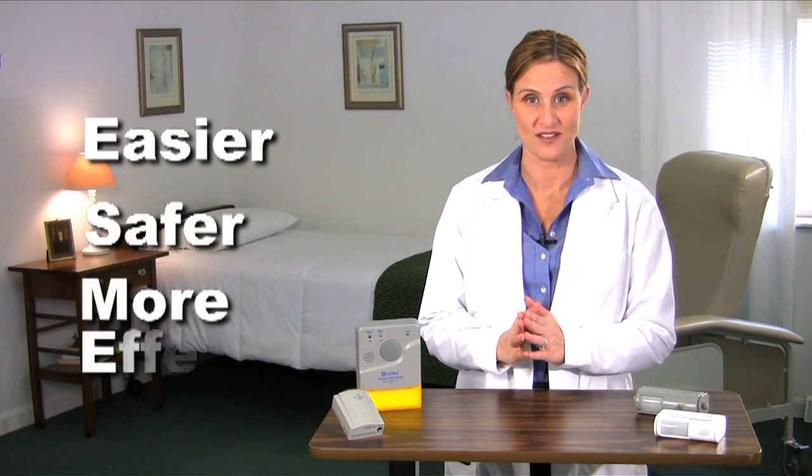Hello, I'm Heidi Young, a member of Alimed's customer outreach team. As a member of that team, I visit many healthcare facilities and we really listen to what you have to say. Alimed wants to make your job easier, safer, and more effective.